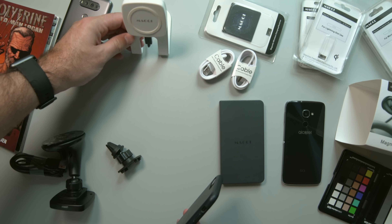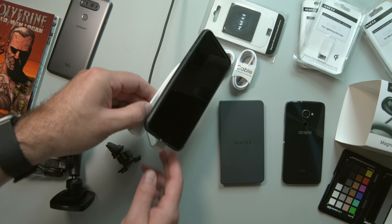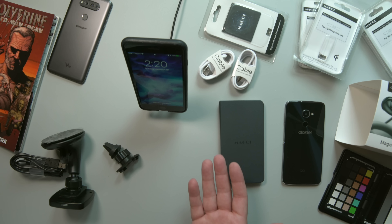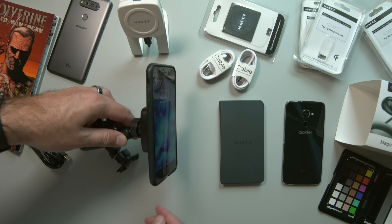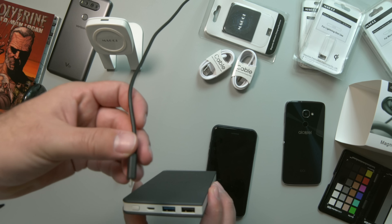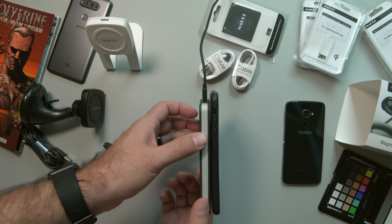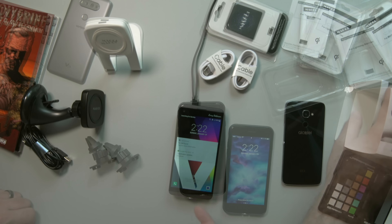We have our iPhone set up with the desktop charger and as you can see the magnets work really, really well. It still gives you a very nice viewing angle whether it's on your nightstand or on your desk. For the car charger you have the same magnetic setup with the same ability. You can see the indicator light — and now you're wirelessly charging your iPhone. It's charging.